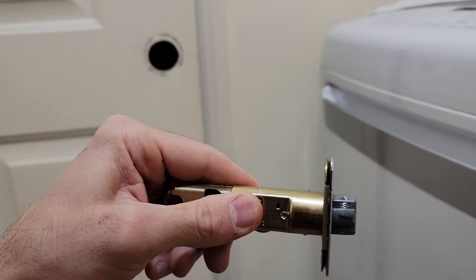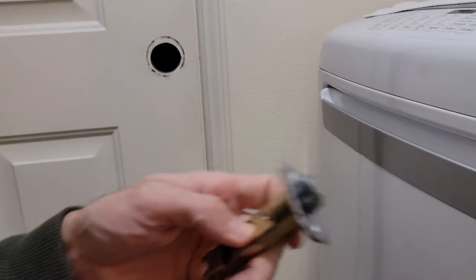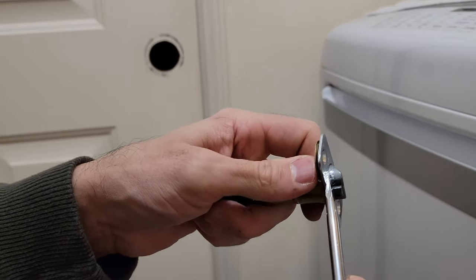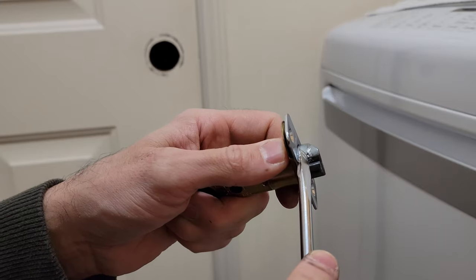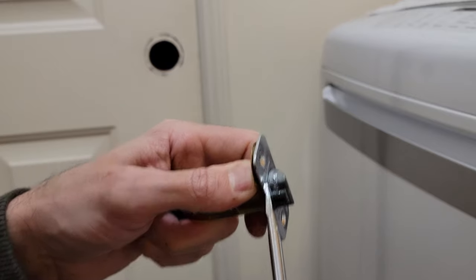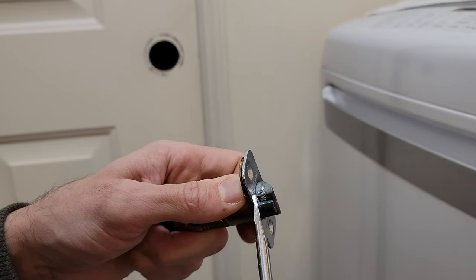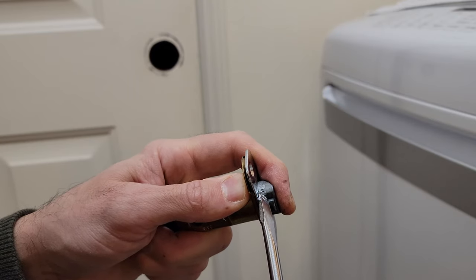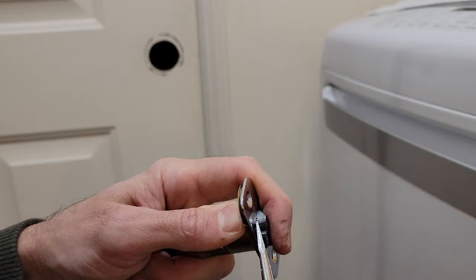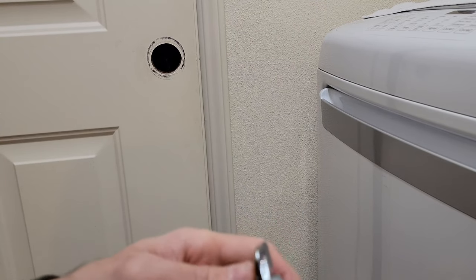So if yours gets stuck like that, what I had to do — because there was no way to pull that in — I was using the door. When I pulled this a little bit and turned it a little bit, I used the door pressure to kind of pull it against there, so this was holding that in place. Then while it holds it in place, just get a little more bite on it with the screwdriver like that, and hold it in place until I could get it open enough to open it.